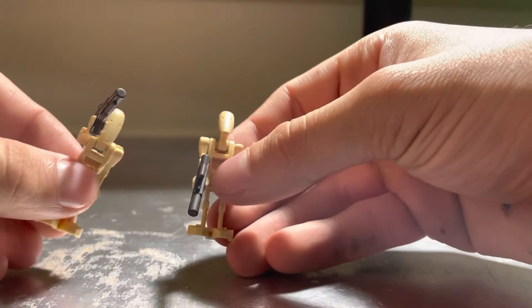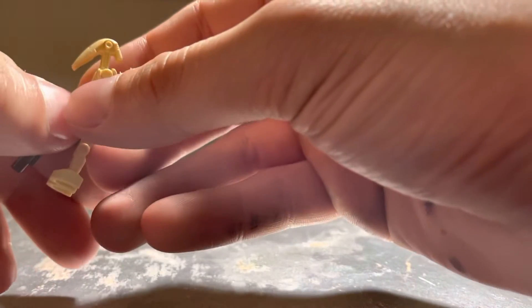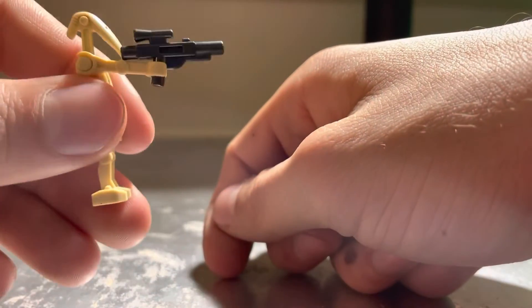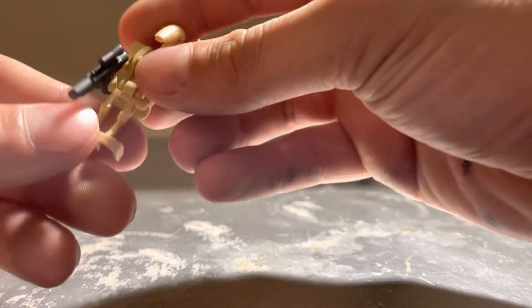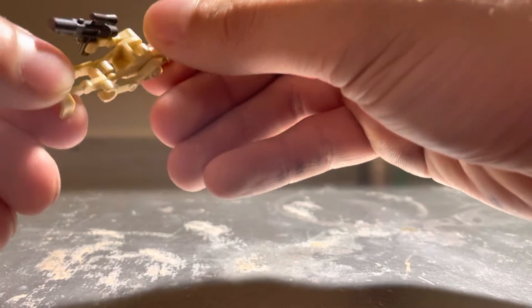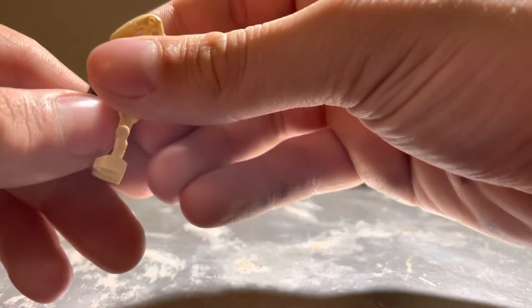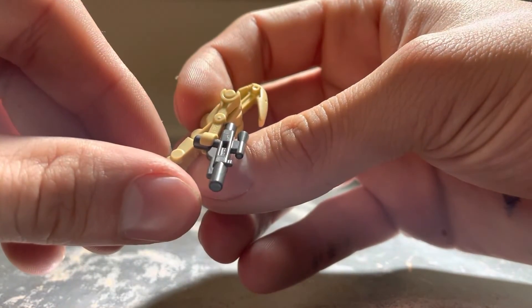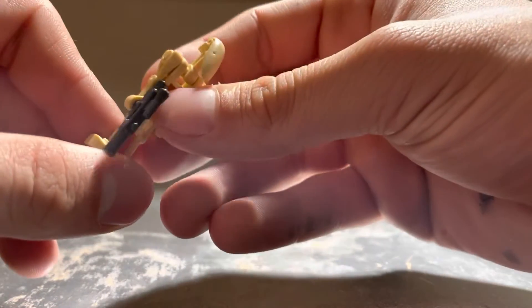This set comes with just two regular battle droids — nothing special. The battle droid design has been unchanged for like 20 years. The only difference is they come with a gray blaster now. I will say it feels like it's made of a different material — like a different plastic than usual. Let me know if you guys think it's a different plastic, because it genuinely feels different to me.